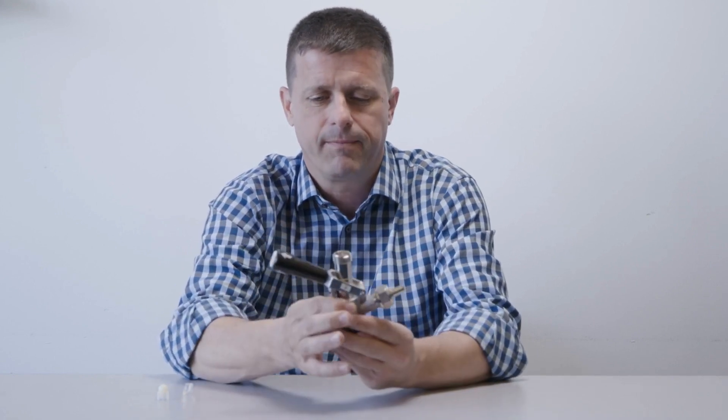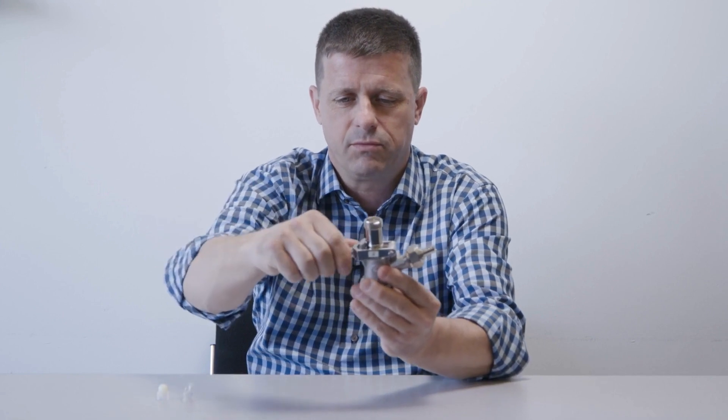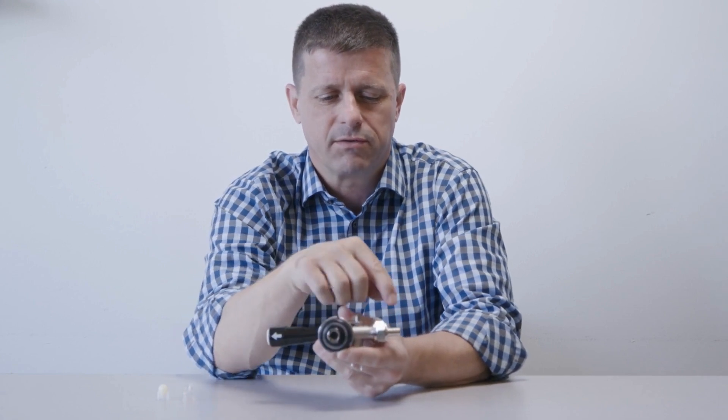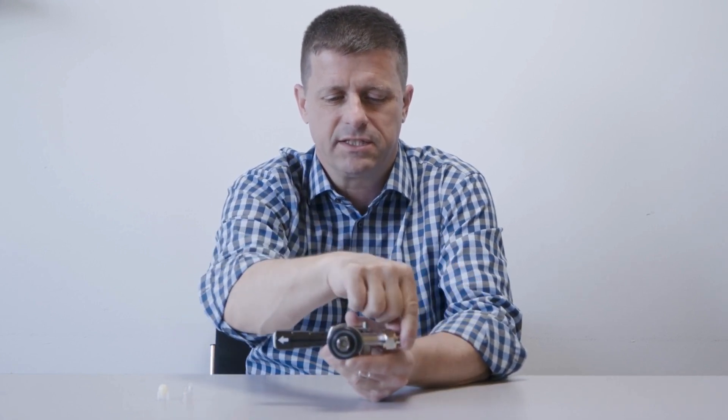This device taps directly onto the keg. It allows the gas to go into the keg and allows the beer to come out of the keg. When it's engaged, when that handle is pressed down, the gas enters through a tube connected onto the side and enters into the keg around the perimeter of this probe.